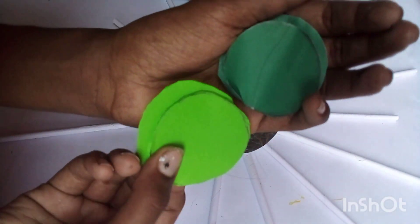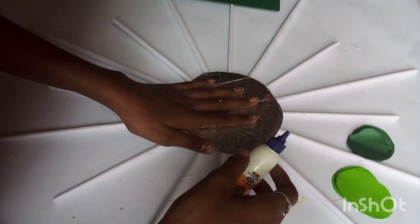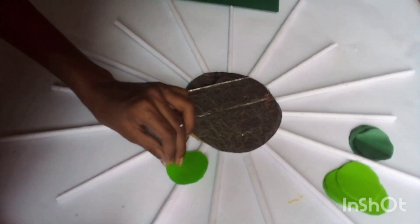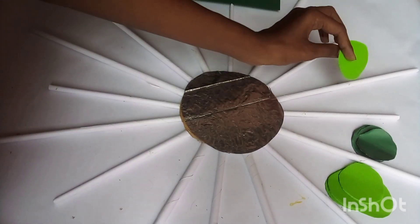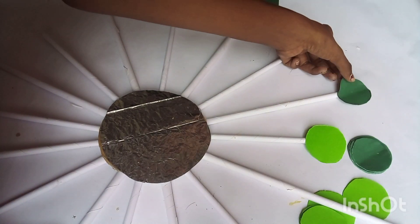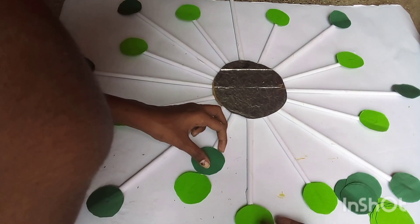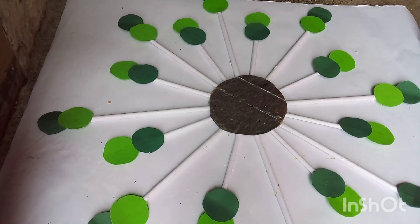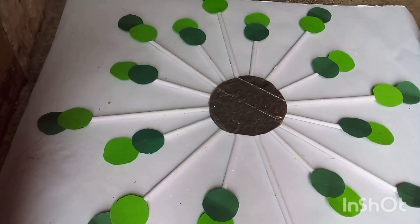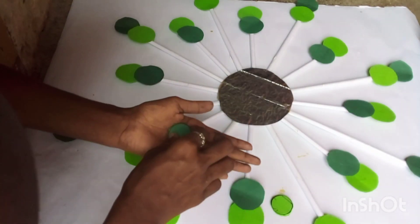We cut it. We have a compass and we have a medium look. We have a compass — now we have to cut it. Let's do it. Let's cut it. Let's cut it and we have a compass. Let's cut this.